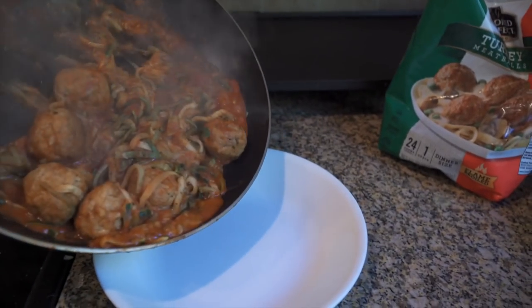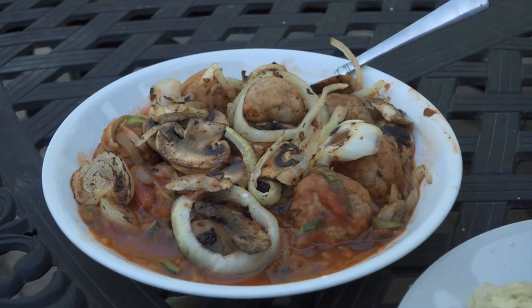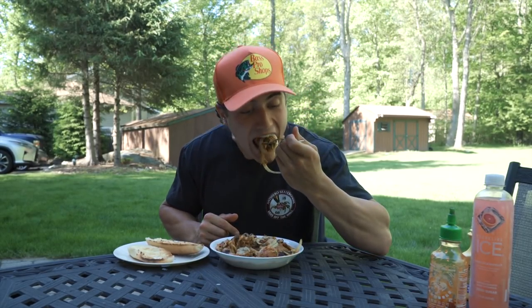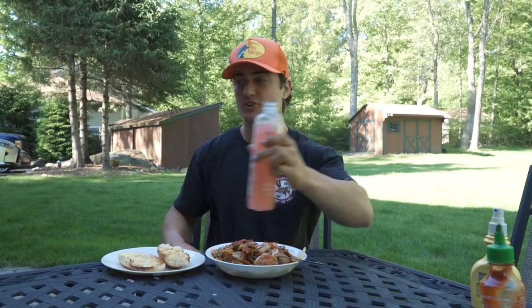Just put it into a bowl and get ready to feast. The mushroom and onion are key. This is what my Friday night looks like. Cheers, guys.